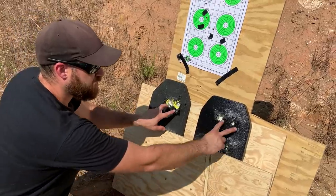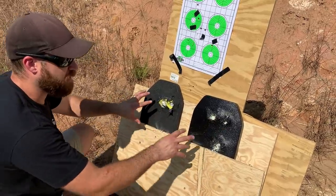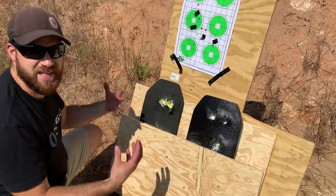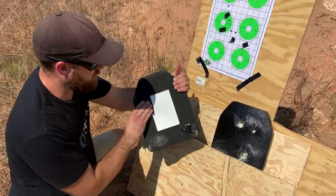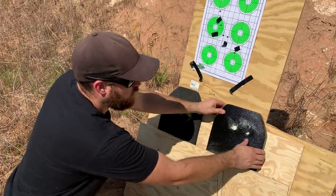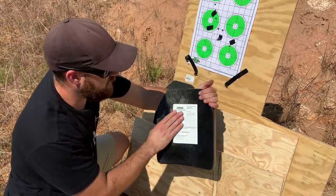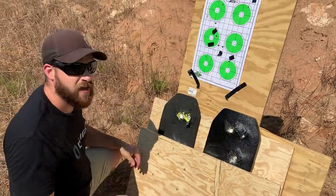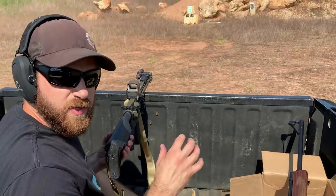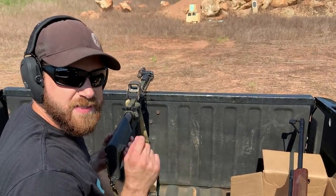Both plates show similar hit patterns — I'm trying to mimic the hit patterns on each plate exactly so there are no variances. On this plate: a little bit of bulging, some loss of ceramic, but overall a good job. On the other plate: same thing — a little bulging, loss of ceramic, but overall a good job. Let's keep shooting — three more shots on each plate with the same ammunition.